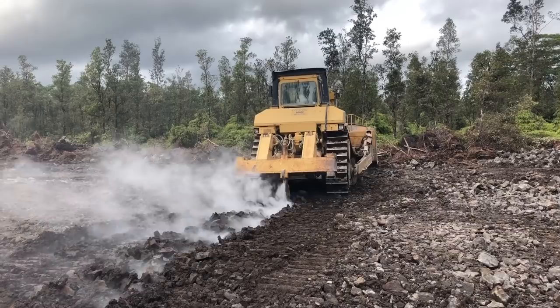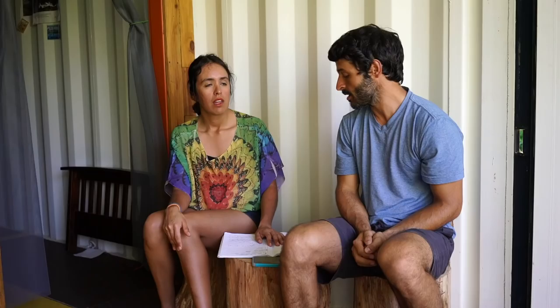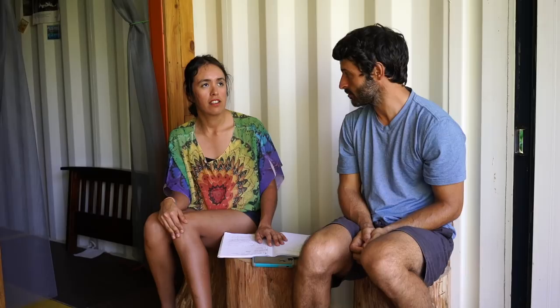In some cases ripping is absolutely necessary, and in other cases it's probably a waste. Ripping can be done on any kind of lava — it basically flattens things out. So if your topography is uneven and you want to be able to walk on it, use a lawnmower, or just not break your ankle, you need it flat. Some types of lava are easy to rip and some are really hard, depending on the density of the rock.